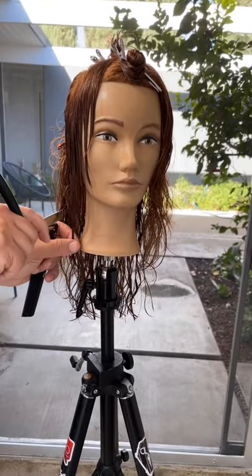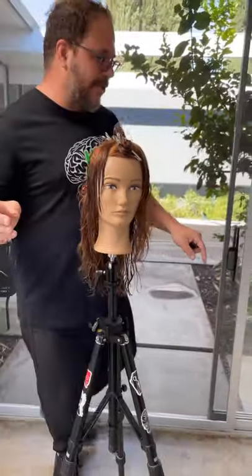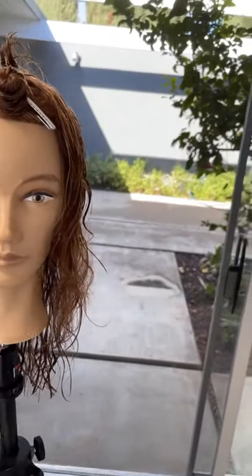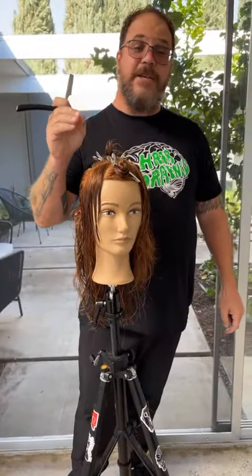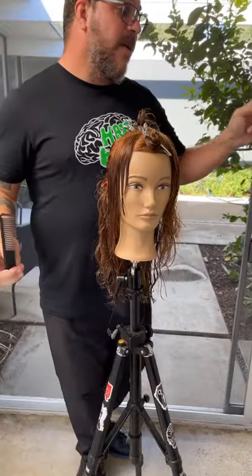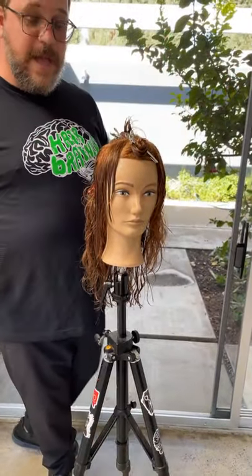Pivot Point has basically just relaunched their whole web store at pivot-point.com. In celebration of that, you can get a 15% discount if you use the code web-hairbrain15 — only up until November 1st, so you have to do it right away. And you can't double dip if something is already on sale. If you're looking to buy great mannequins or tripods right now, head to pivot-point.com.